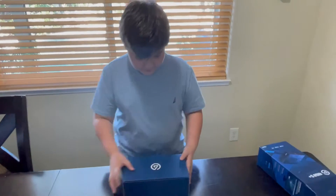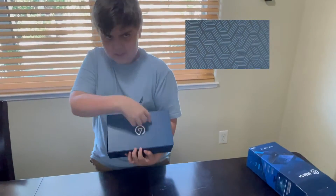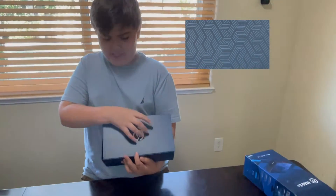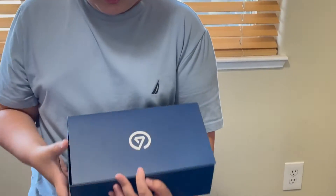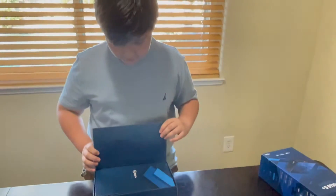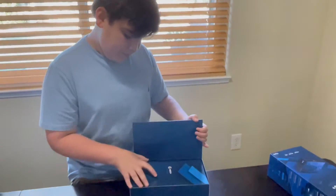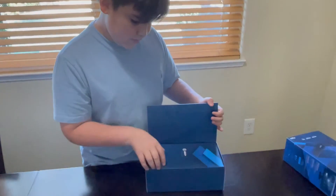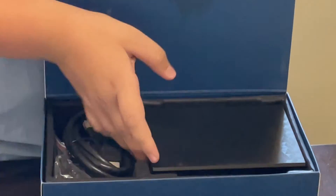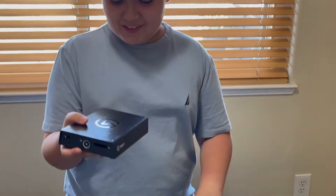I really like the box design. There's like a little pattern on it, and here's the Elgato logo. We open it up and there's a quick start guide right off the top. And then here it is — the big deal.